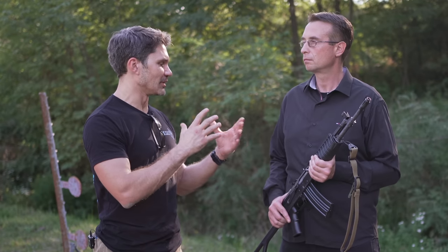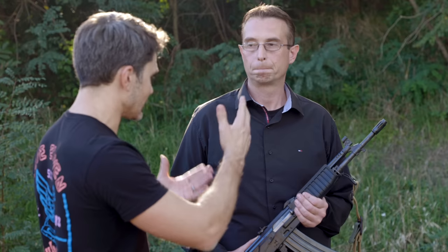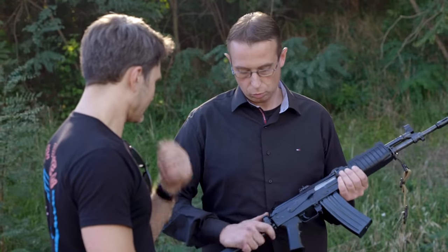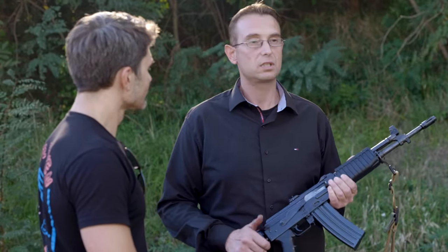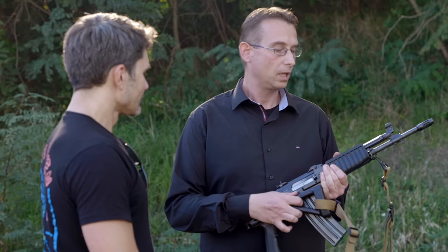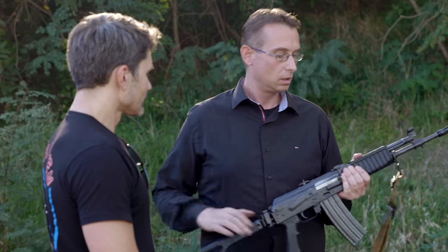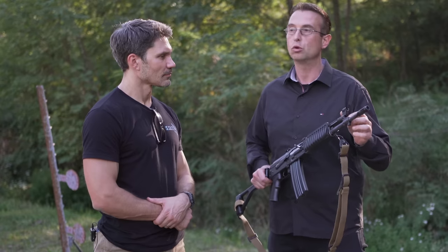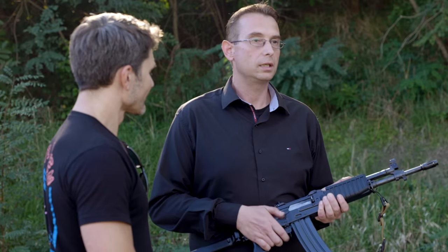How is the M21 different from the M90? Some of the differences include the addition of the side-folding stock, the front polymer single-piece open handguard, the change in gas block position — slightly different and moved forward — and the addition of the ambidextrous selector switch.